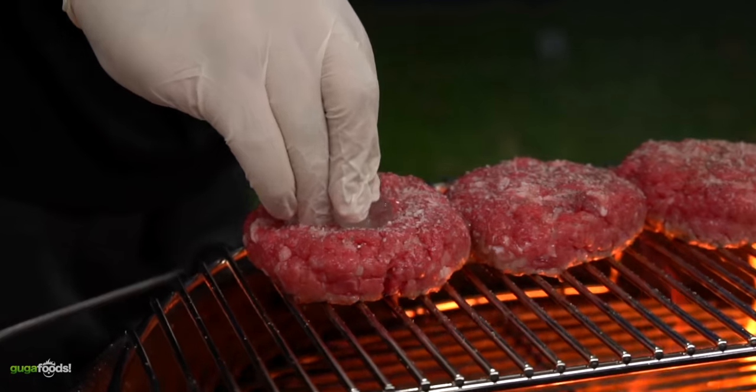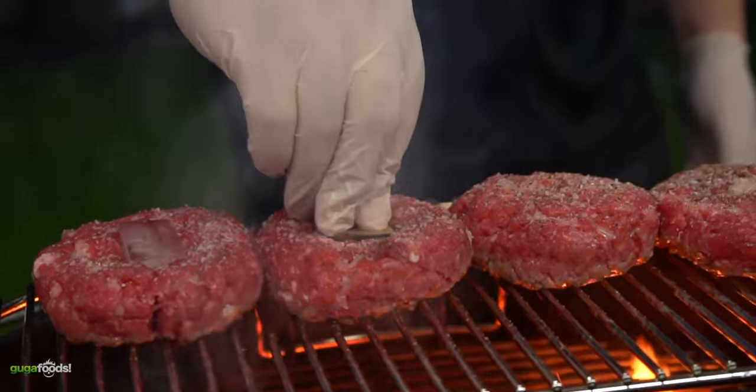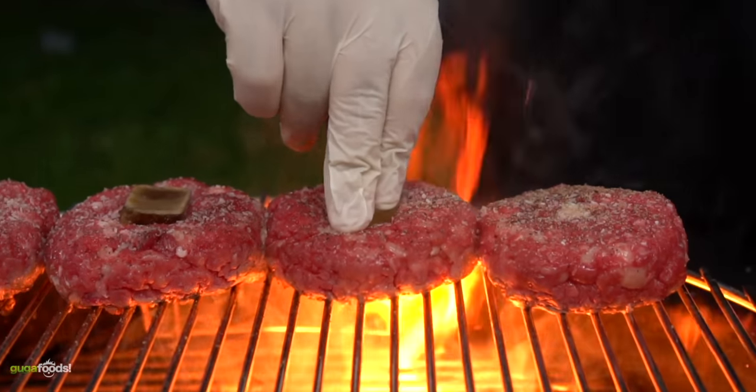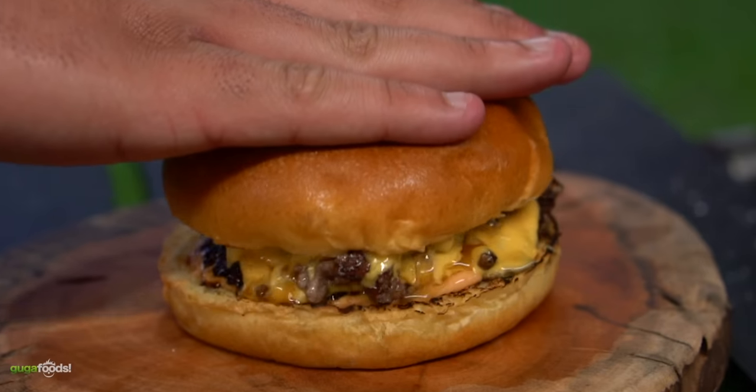I'll be honest, I'm extremely skeptical to see if this is gonna work. But like I always say, never knock something until you try it. And of course it just gives me another excuse to make some more amazing burgers. So let's do it!